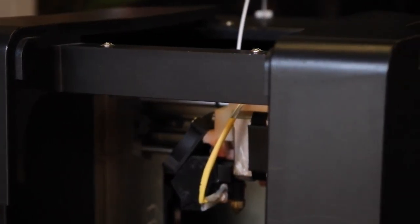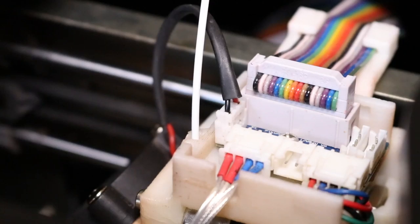If filament isn't extruding from your printer and it's only making a clicking sound and getting jammed in the extruder, here are the steps to take to fix it.